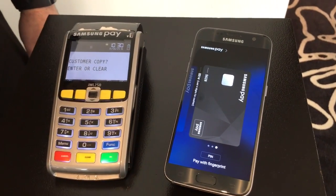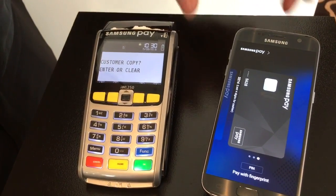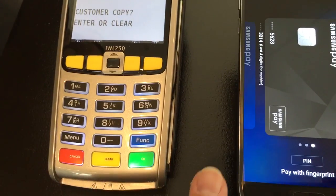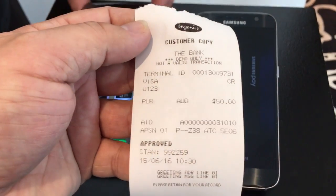You enter your cards into the app and it must be using some sort of token to keep things private. Correct — so the tokenization will be shown later. Essentially we use our Knox platform as well to give real-time protection, and the tokenization is a big part of the security.